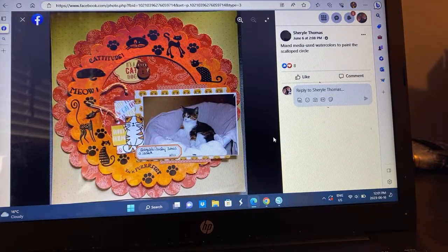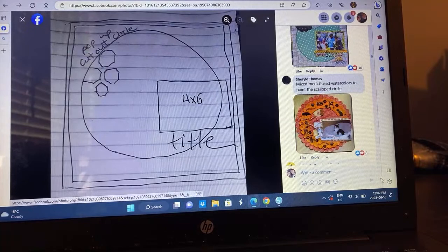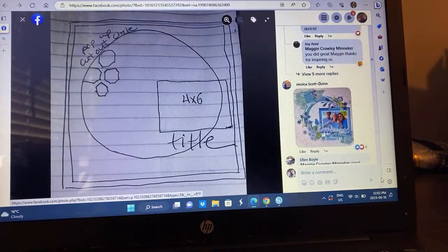Cheryl did mixed media — she used watercolors to paint the scalloped circles. And then on top of that did all this stamping, which is adorable. And look at the little kitty! It's a cat thing — that's a great title. I love the double scallop, I think that's really fun. I would never have thought to make a full pattern paper shape and then place a smaller one on top. I love that layering look. I got a title out of your layout and I'm going to try that layering look.